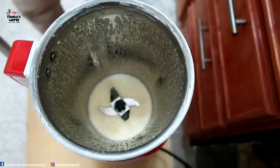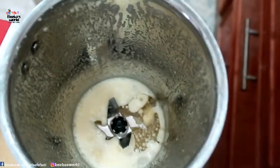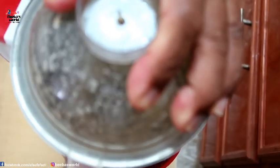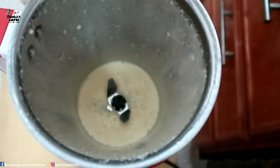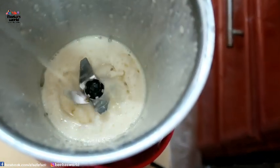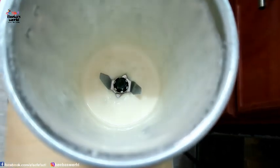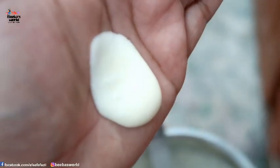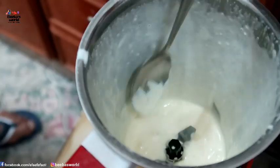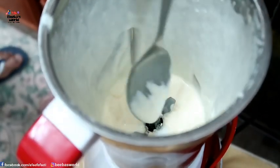Let's mix it with sunflower oil. Let's mix it with a little bit. If you want to mix it with a little bit, then we mix it with a little bit.